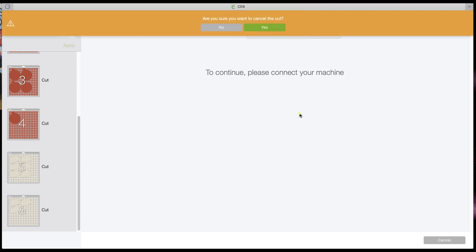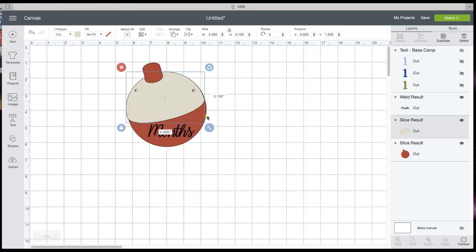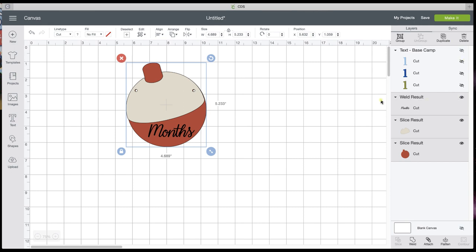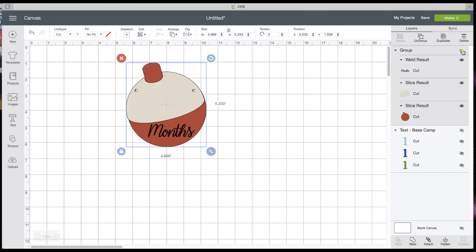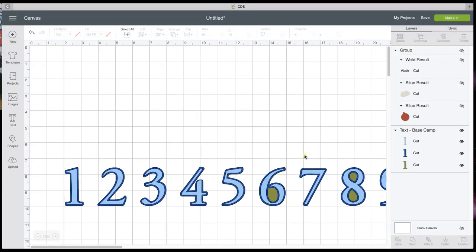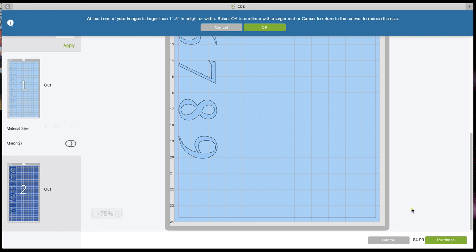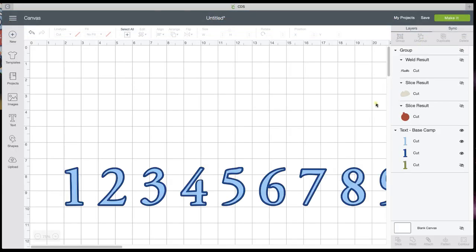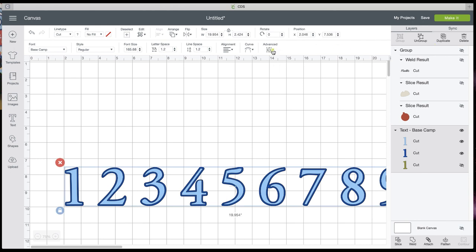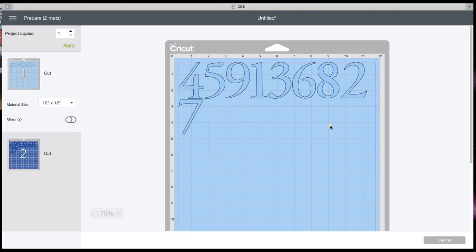After you've cut these pieces, go back to the canvas. You're going to select all of this, group them, and hide that group. Unhide the other group and hit Make It. Because they're all grouped, it's going to go to a 24-inch mat — so hit cancel, go to Advanced, ungroup to letters. Now you can see you can get it all on one mat. So you're going to cut all your numbers and then just assemble.